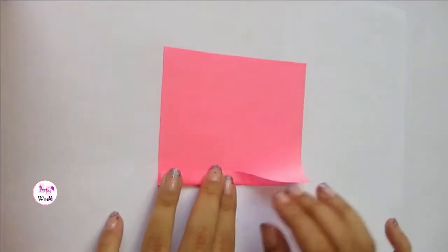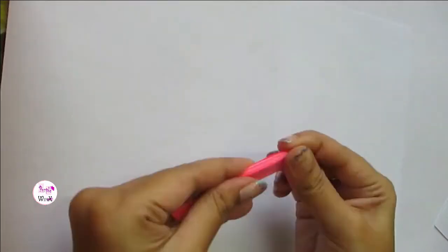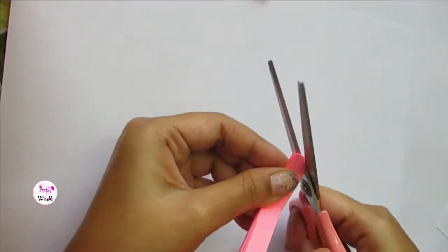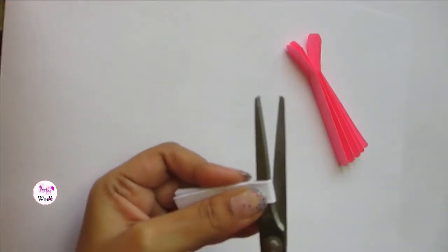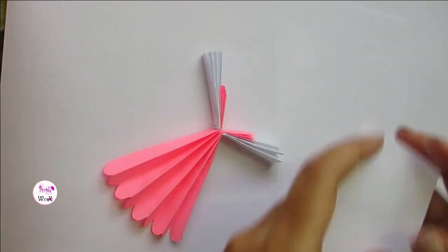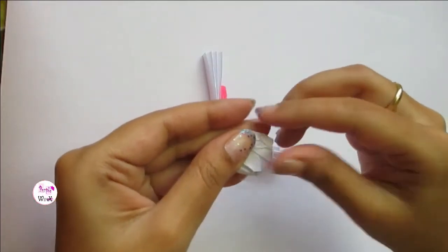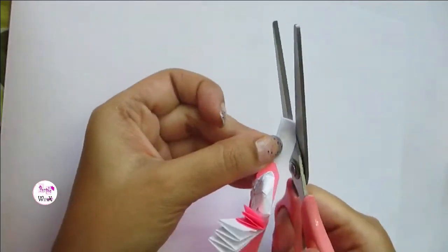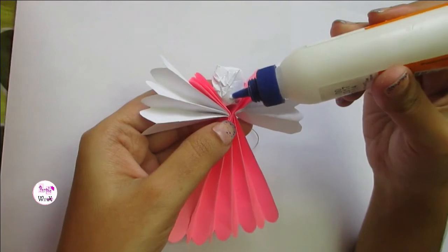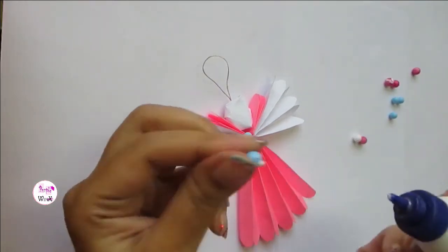I had so much fun making this cute paper fairy. Just watch the video, follow the steps and make one for yourself. Decorate this cute fairy with some thermocol balls and some glitter.